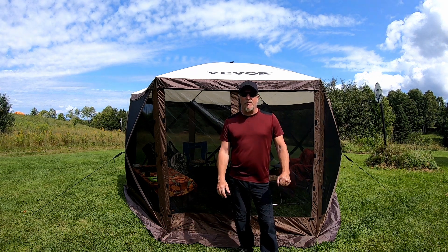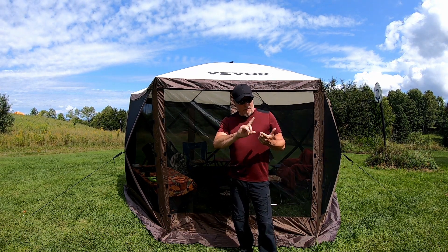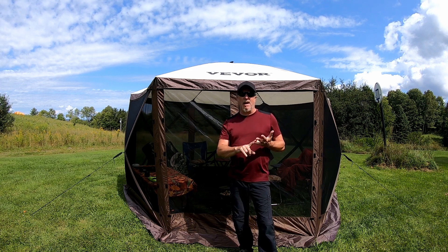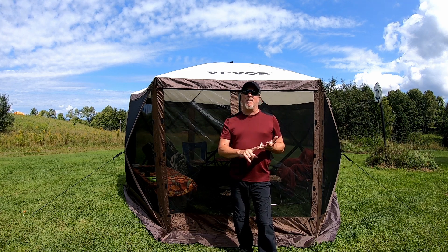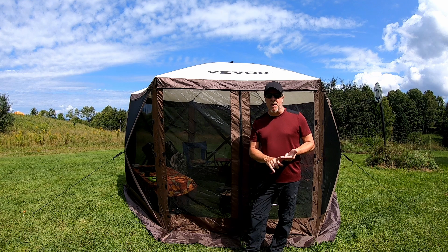In the search for the perfect screen tent, we had a basic criteria that we wanted met. The first was price, the second was quality, and the third was ease of teardown and setup. And this not only met our expectations, it definitely exceeded them. So let's walk through this, and I'm sure you'll understand what I'm talking about when we get done.